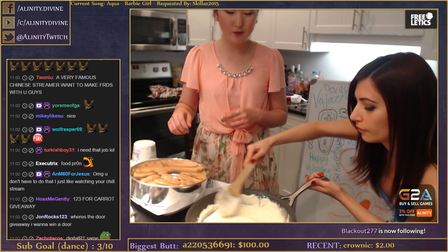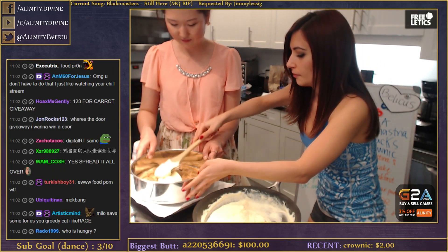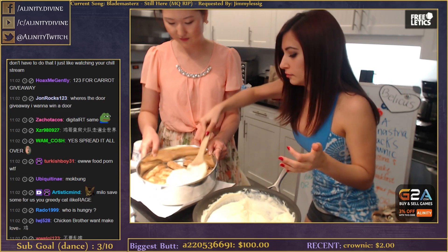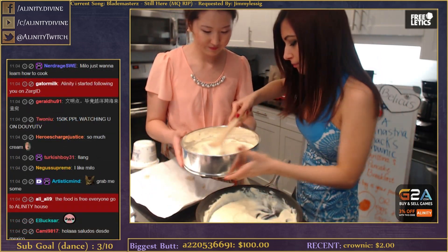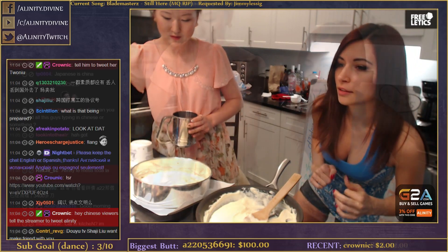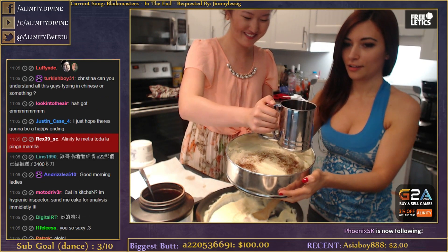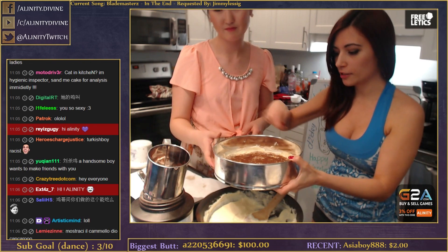I'll tell you when you're doing too much - just put it and spread it. Yeah, that's good. So we have a layer of ladyfingers and then a layer of the mascarpone and egg mixture over it. And now the cocoa - look at that sifter! It's awesome.